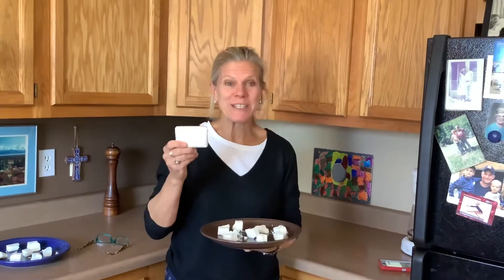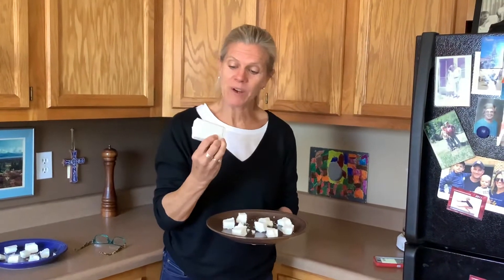Hi boys and girls. This is another science experiment. All you need is ivory bar soap — it says ivory right here.